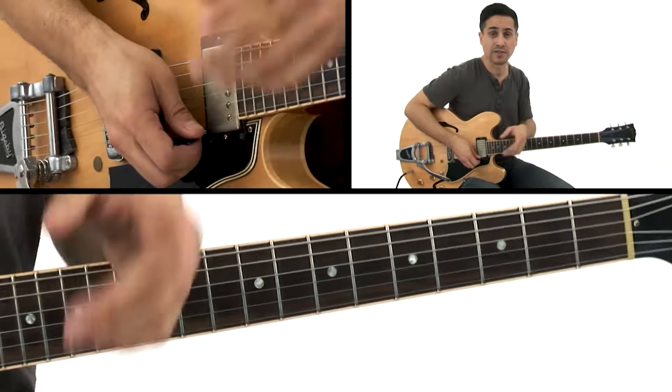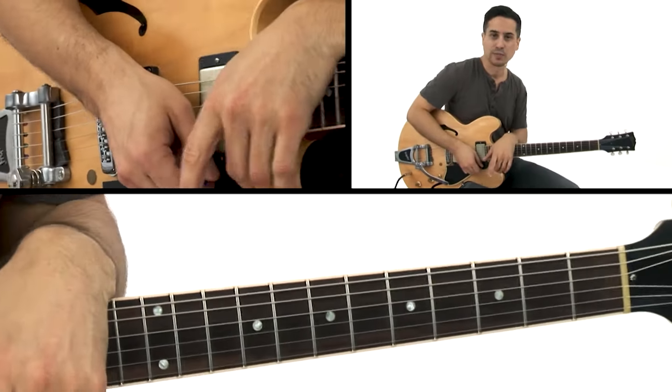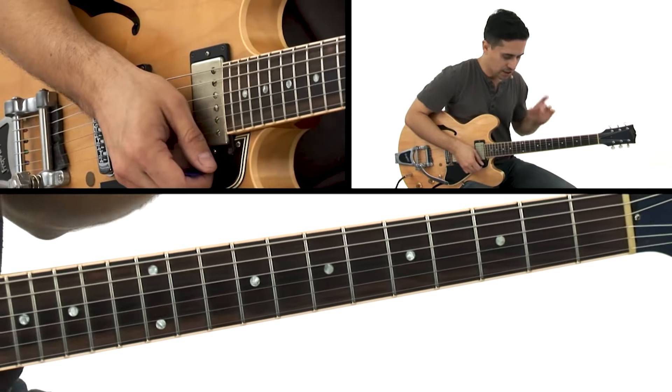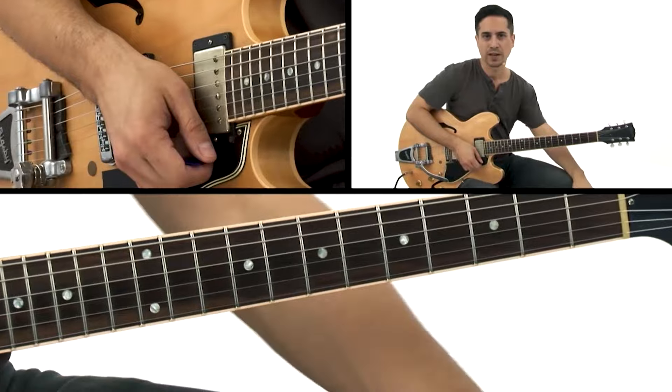Something reminiscent of Albert King, Albert Collins, or anybody with the last name King — or Freddie, B.B., any of those guys. This would go right along well with what they would do. So get your whole step bend happening, start to consider some vibrato, and move on when you're ready.